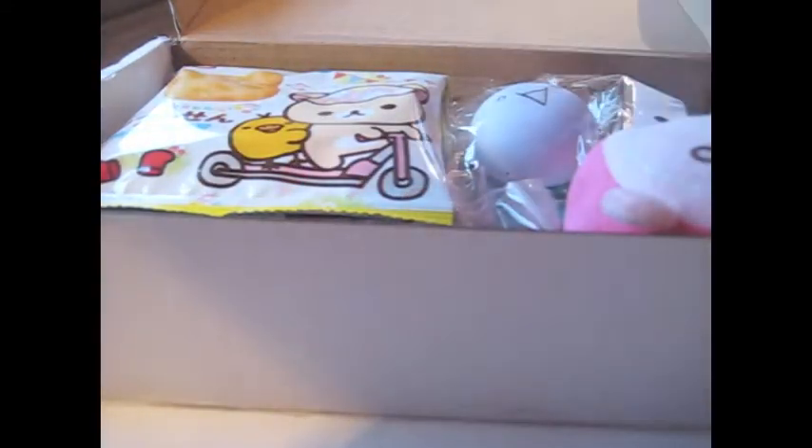Hi you guys, this is Zombie and today I'm going to open my second Kawaii Box. I know I'm really late with the opening since I got it early in January, but I haven't had time to record. So let's do this now — better late than never. I promise sometime in the future I'll just sit down and record as soon as I get it. But let's start the cute boxing card of 2015 and see what's in here!